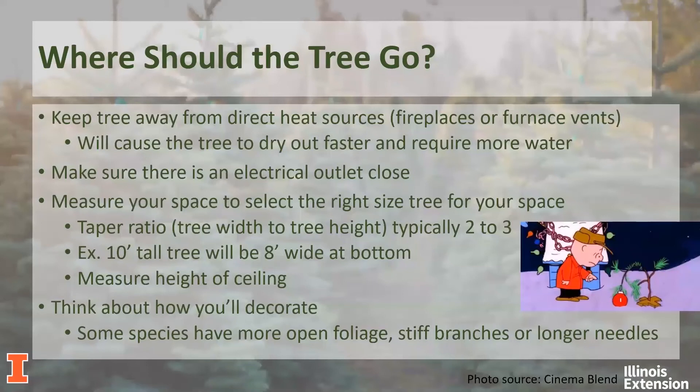Prior to going to the Christmas tree lot or going to cut down your tree, it's a good idea to determine where you're going to put it. Ideally, you would keep it away from direct heat sources such as your fireplace or any furnace vents, as this will cause the tree to dry out faster and you'll end up watering it more often. It's also a good idea — not crucial, but helpful — to make sure there's an electrical outlet close by. Obviously we can use extension cords, but those can be unsightly, so it's always nice to be close to an outlet.